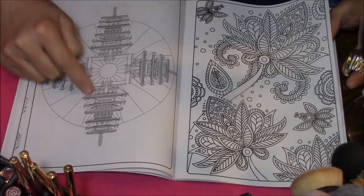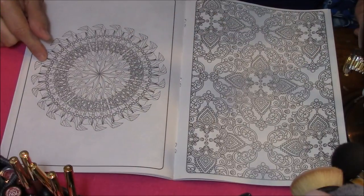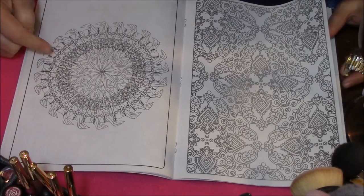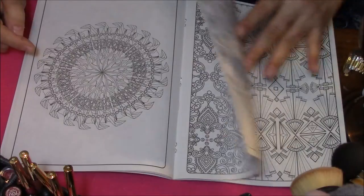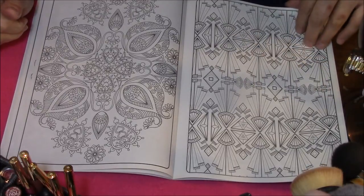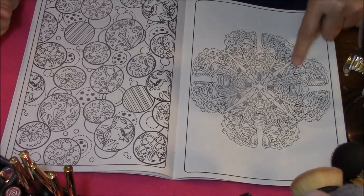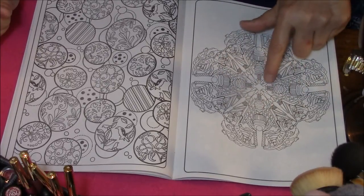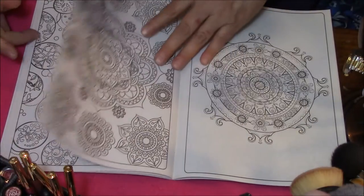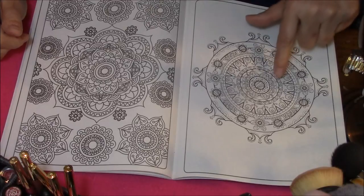Looks like the — what are they called — pagoda houses? Japanese pagoda houses. Very pretty. This one here I'm not that crazy about. The designs in this book are way too small — they're itty bitty tiny. Even though I absolutely love, love, love the designs, like this here. This one is just so busy. I don't enjoy this one because it's just way too busy and way too small — it's going to look kind of muddy when you're done. Love it though — love all the different ones around it.